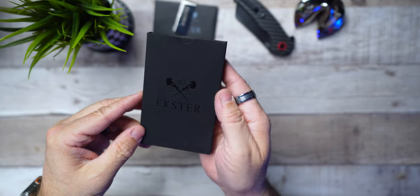One of the things I really dig about Ekster is their packaging. They have a very nicely presented box that your product comes in. I love that attention to detail — they put all the effort in, so I want to make you guys aware of it.